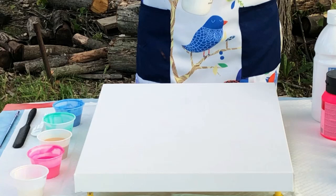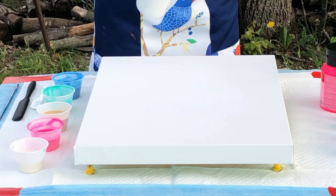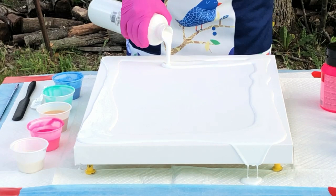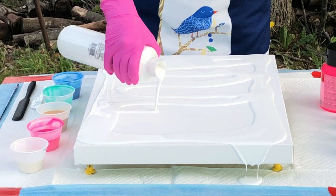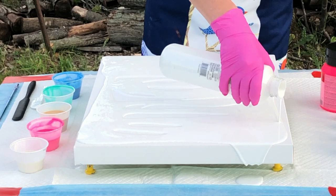I'm using Artist Loft soft body acrylic for my base in white. I've got this mixed up and I mixed everything with mix medium. Sarah wouldn't let me do that, and then — well, I wasn't supposed to do it that way, and my painting slid off my canvas overnight.